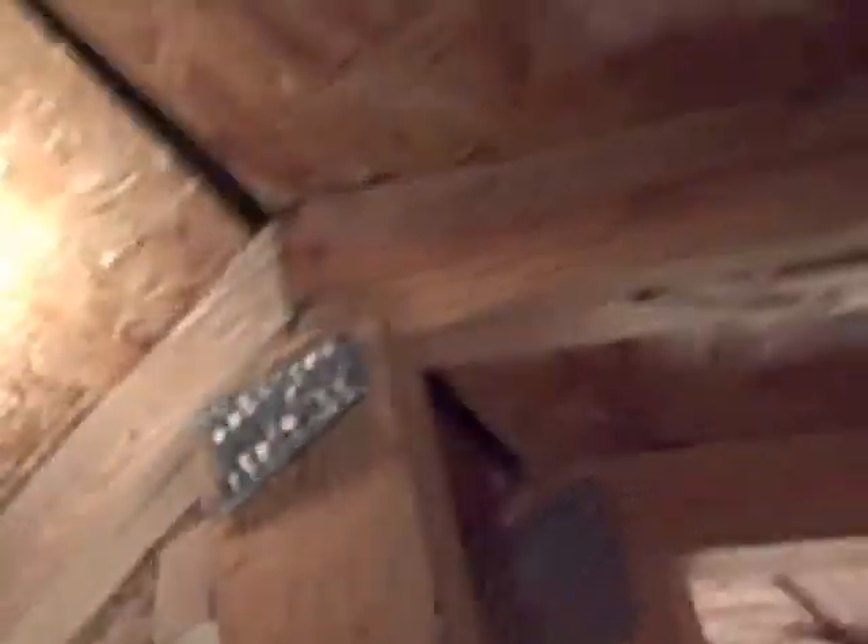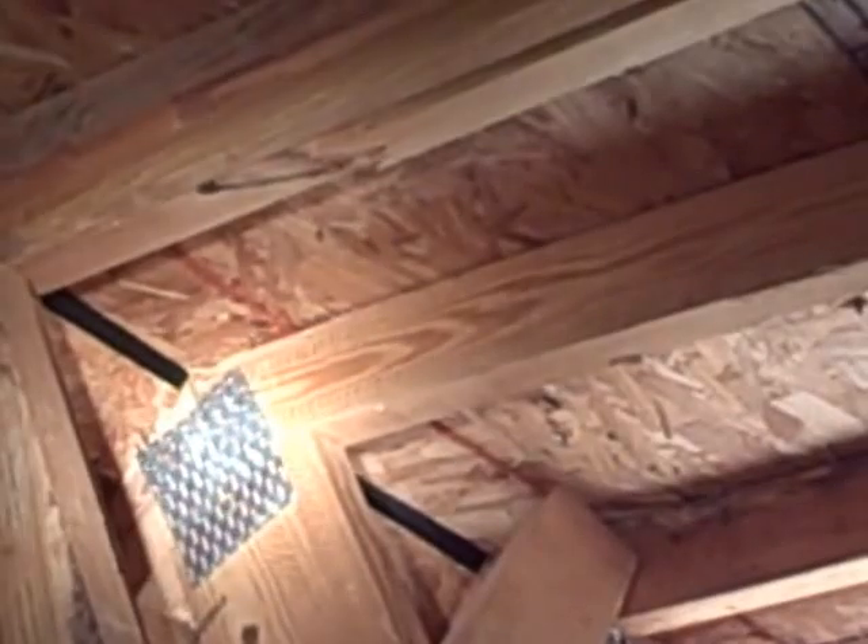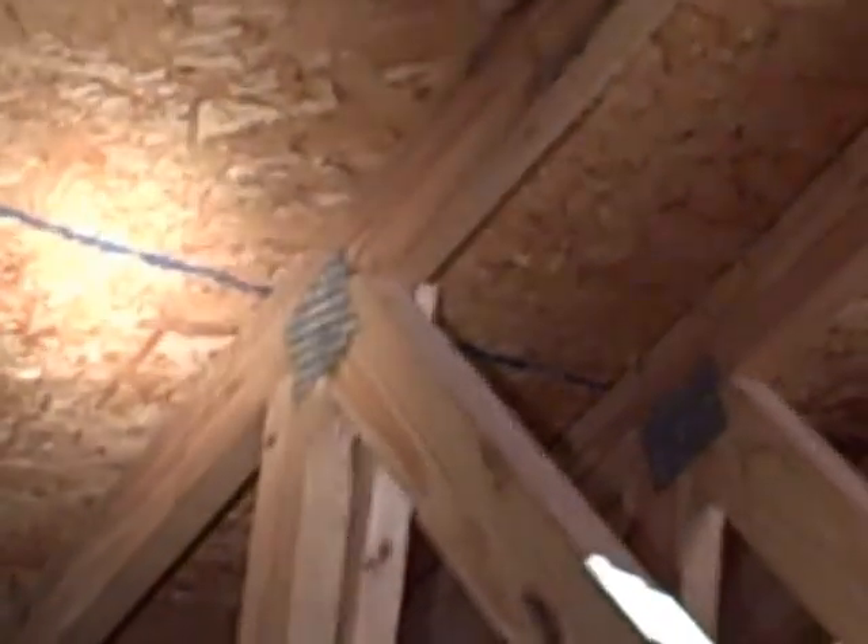This plate has been damaged and a repair has been attempted on this truss. There's a plate there that's been pulled loose out of that truss. If you follow this truss down, there's another plate right there that's been pulled out.